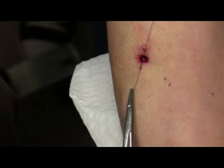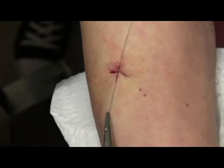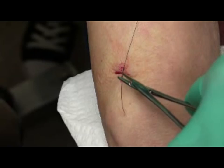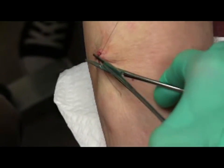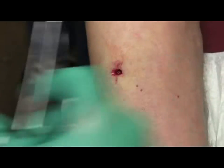Look at how the wound edge is inverting on itself — it's inverting. Skin is touching skin. So this is a bad suture. You have to know when to undo it and redo it.